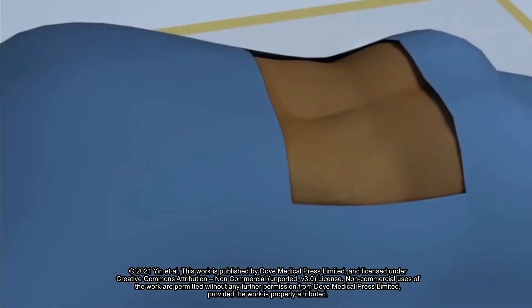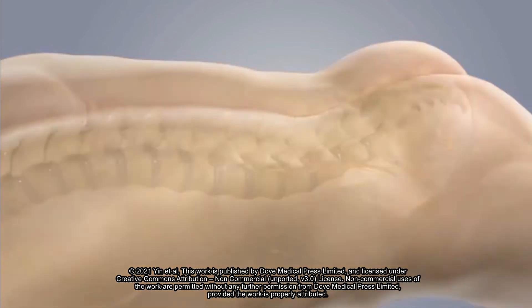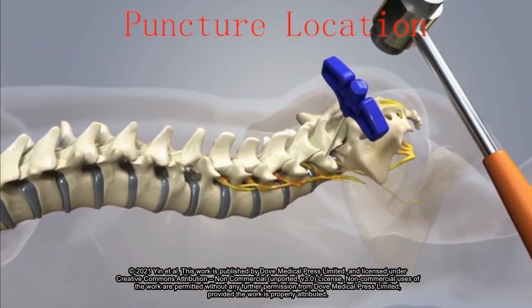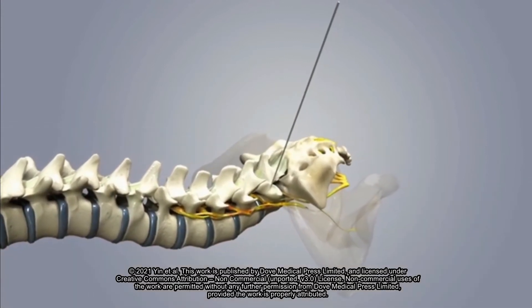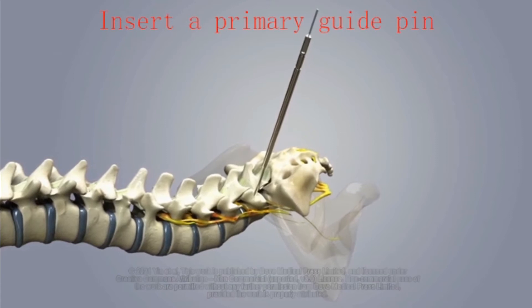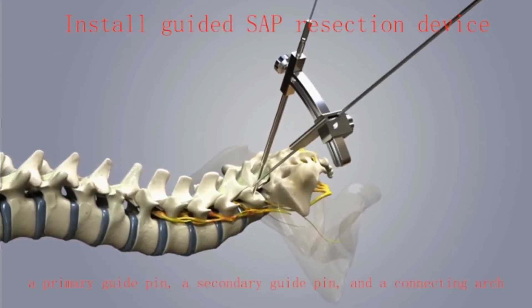Pedicles of two vertebral bodies adjacent to the lesion segment were identified by intraoperative C-arm fluoroscope. Under the guidance of the fluoroscope, the primary guide pins were inserted into pedicles on the symptomatic side. Connecting through the arch, a secondary guide pin was placed at the superior articular process.